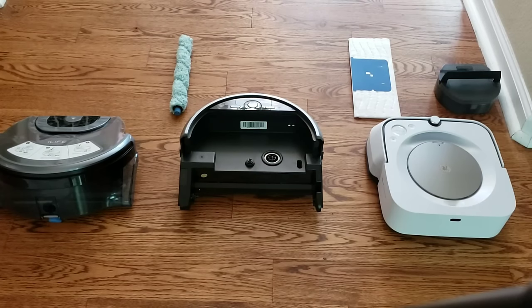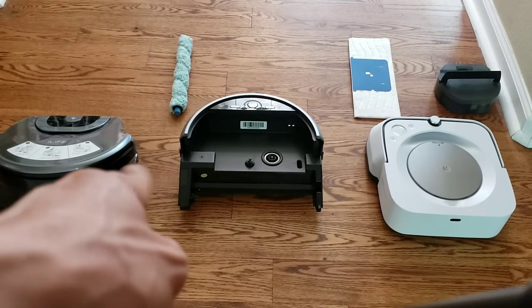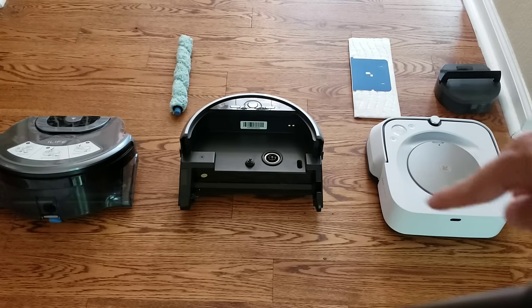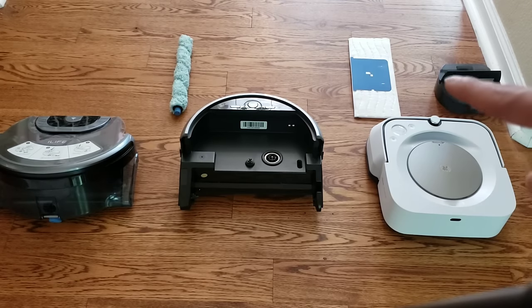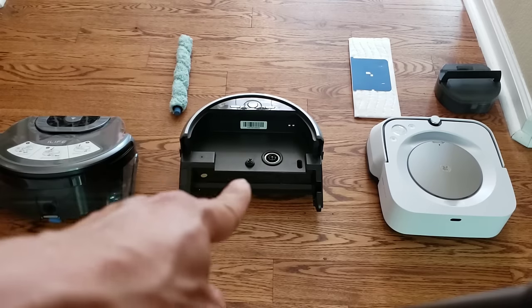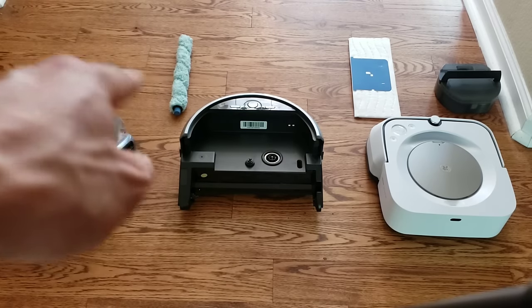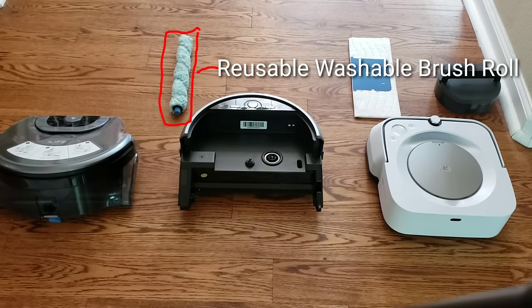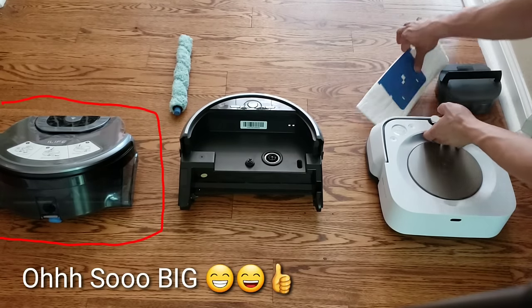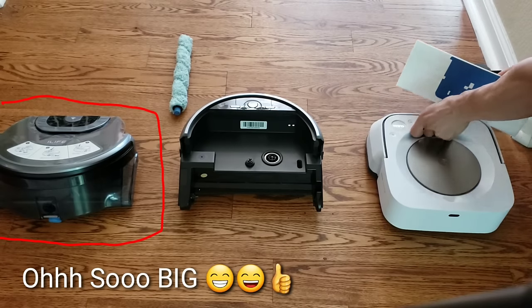Let's take a quick look at how these two robots break down. Each robot can break down into three unique parts: the main robot, the washing tank, and the disposable mopping pad — and it's the same with the iLife W400 as well. You'll notice the iLife W400 washing tank is a lot larger — it can hold more clean water and it has an extra tank for dirty water.